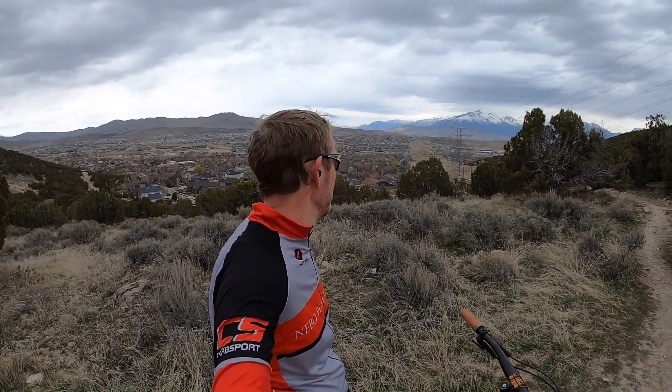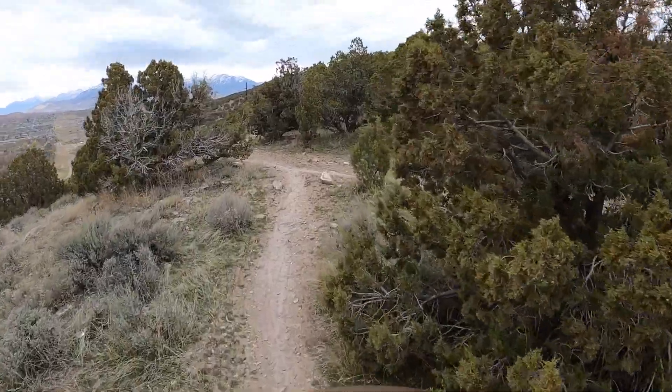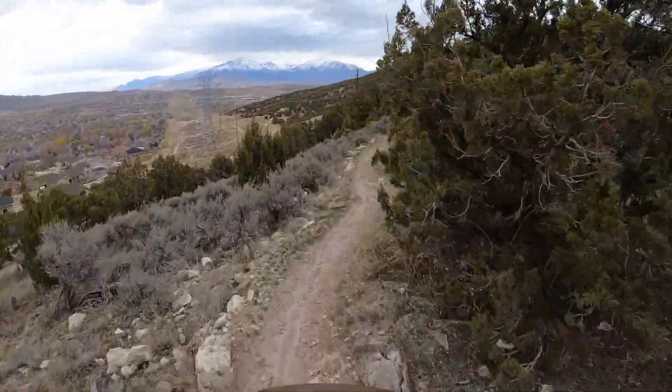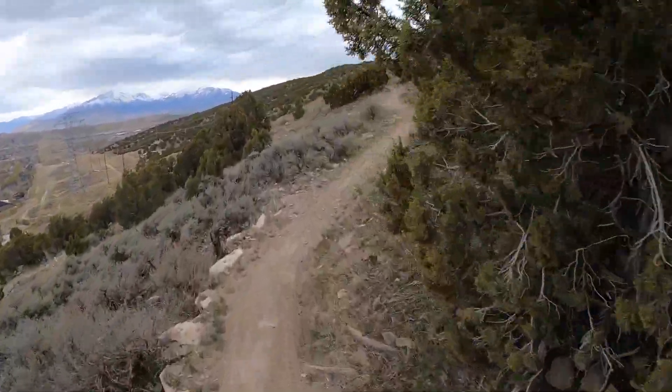All right peeps, we are up above the bike park. I'm gonna take Juniper — or I think they might call it Mini Thunder — down to 220 and get some footage of those wood features down there. Let's ride. Still gotta pedal a tiny bit. It's gonna be a bit of an exploration here.